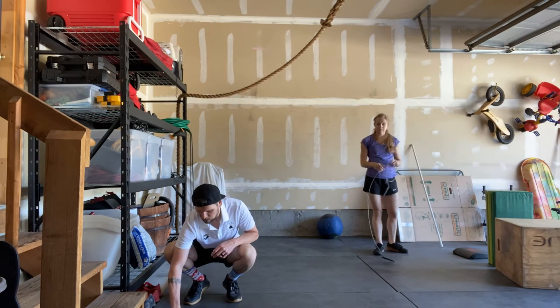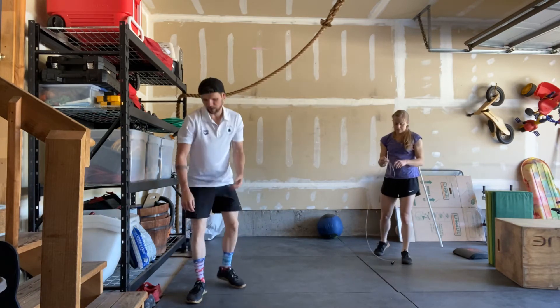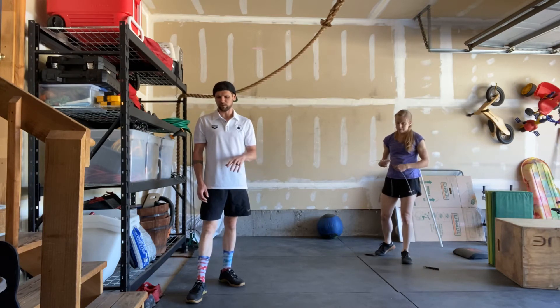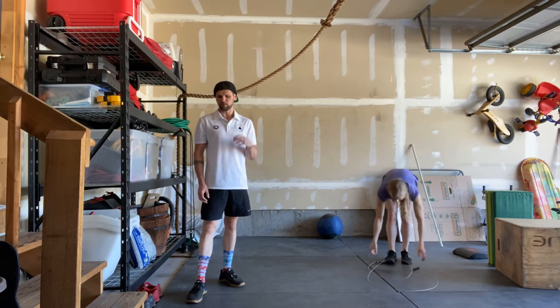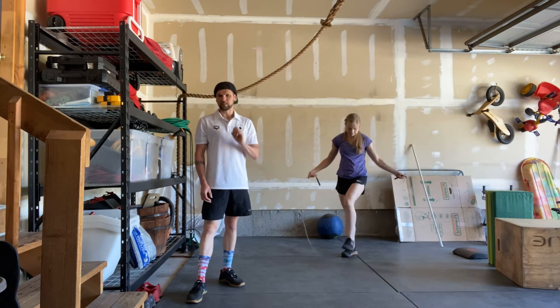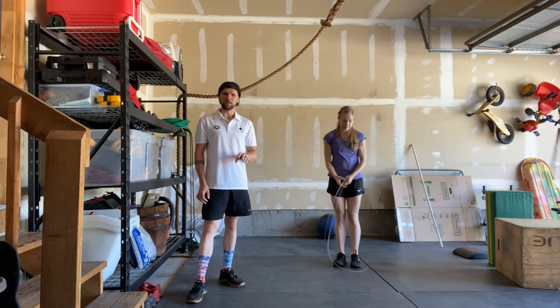Moving into our workout — it's four times: 100 double unders, 30 medicine ball cleans; 75 double unders, 30 medicine ball cleans; 50 double unders, 30 medicine ball cleans; 25 double unders — and time.